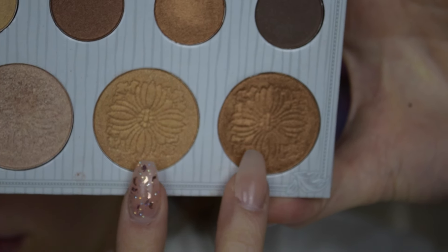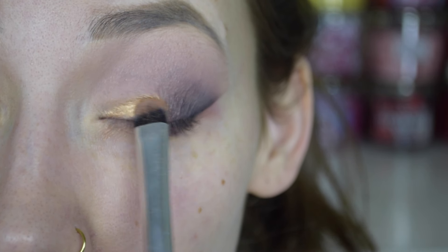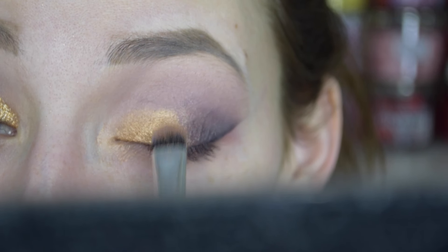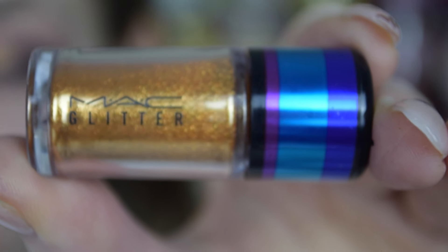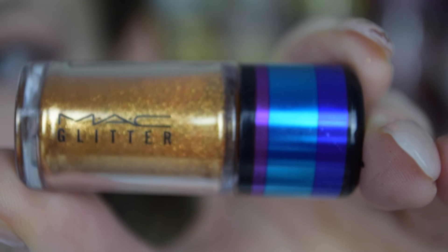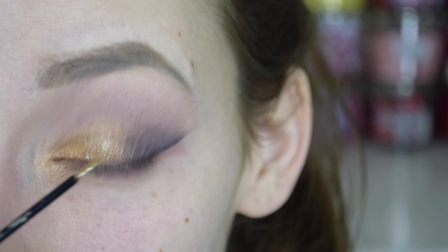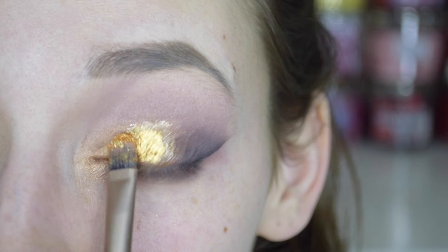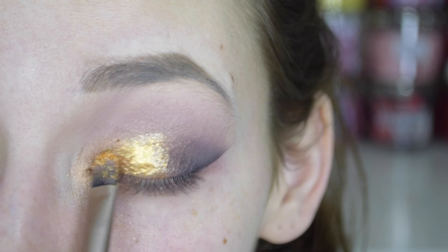Then going back into the Carly Bible palette, I'm going to take these two very pretty gold highlighter shades at the bottom, put that on a flat brush, and I did spray my brush with a bit of MAC Fix Plus just to make the color more intense. You could stop there, but I just wanted to make it even more bold and glamorous, so I applied this NYX glitter stick.